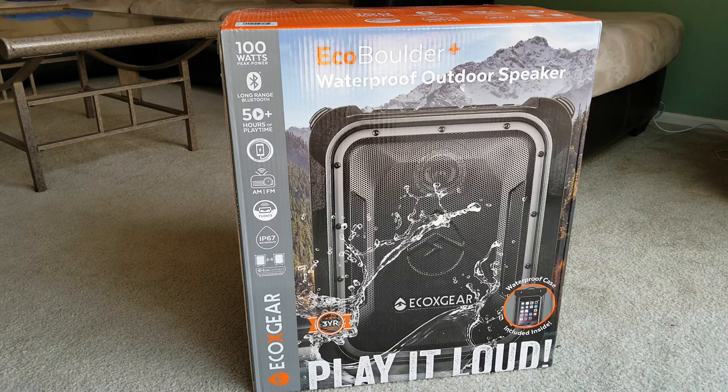Up to 50 hours of playing time at normal volume level. Fully recharged in 7 to 8 hours. This one is 100 watts peak power. Bluetooth is version 4.1, which lets you stream audio wirelessly up to 100 feet away via your smartphone, tablet, or any Bluetooth-enabled device.